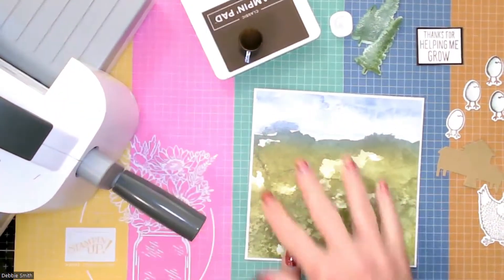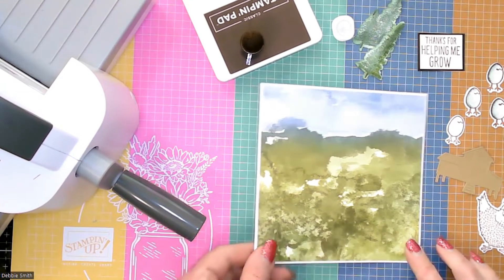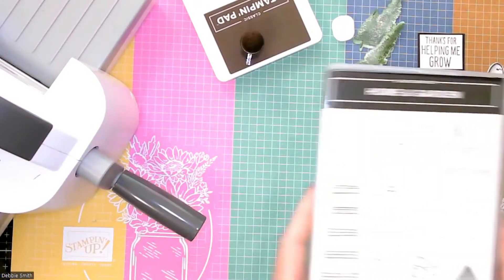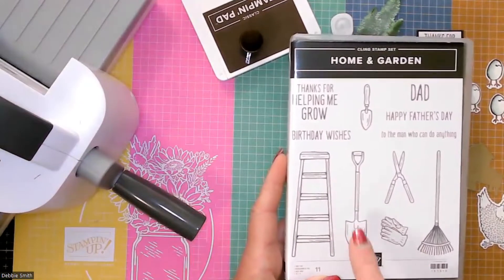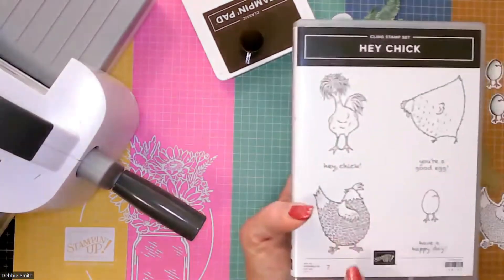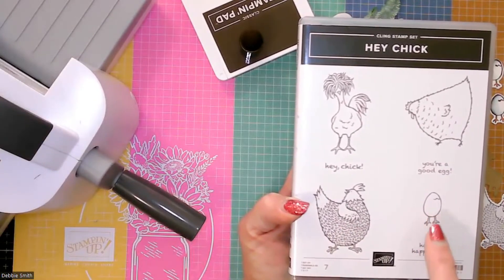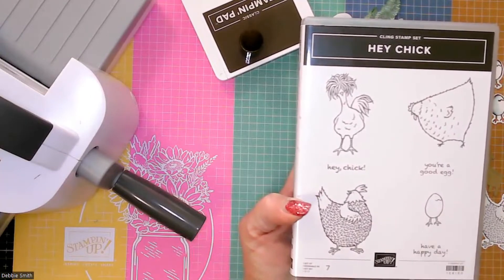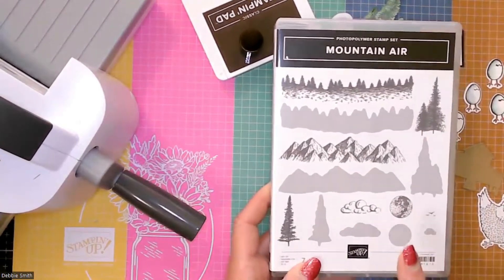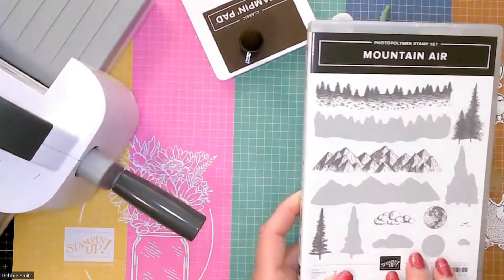My plan is to make this a Mother's Day card — I hadn't made my Mother's Day card yet, and my mom doesn't watch YouTube. I'm going to use that as my background and build my scene. I have this Home and Garden set with the greeting 'Thanks for helping me grow.' Then this is the Hey Chick birthday set, and I'm going to use this image along with some little eggs — I have three siblings, so I'll use four eggs. I also have some trees already stamped from the Mountain Air set, which is a nice scene-building set.